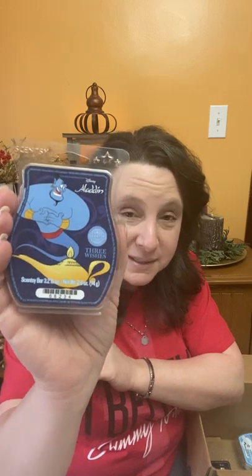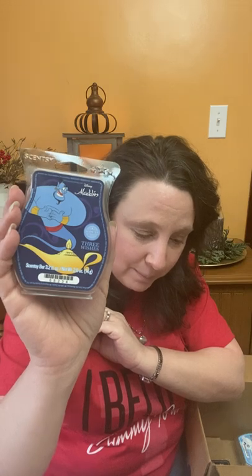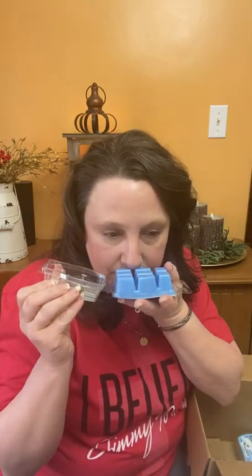Aladdin Three Wishes is one of my favorites - it's a blueberry scent with juicy blueberries, sugar plums, ripe blackberry, bursting over sparkling cranberry. It's like a sweet tart with the blueberry and it smells so good. To me it's such a great performer - it just lasts and lasts. I love it even in my mini warmers.